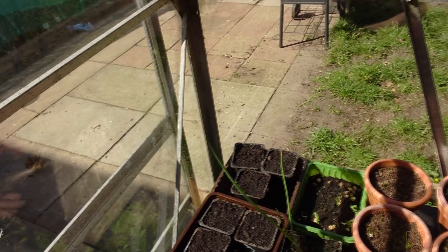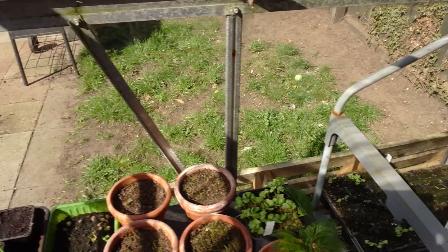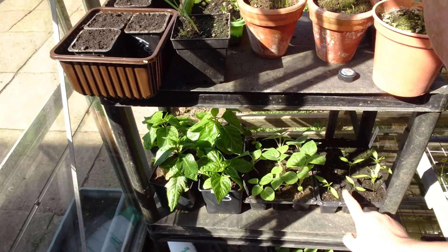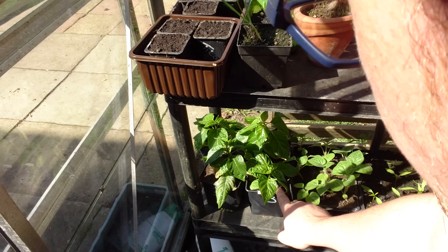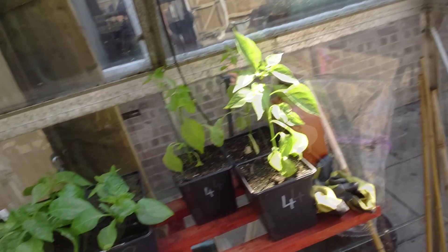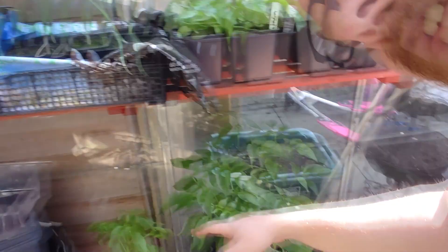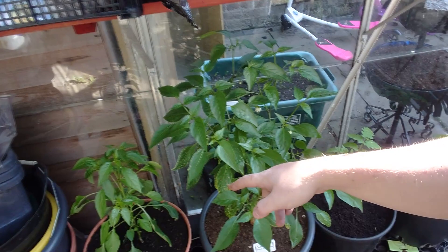I've got a clementine — if anybody's local to Scunthorpe and wants one, let me know. Down here we've got my second sowing of cayennes, some physalis for sale, some chili peppers also for sale, and at the bottom some green beans. On this side, chili peppers, more Show Master onions. And we've got some peppers that got evicted a while ago — that cayenne down there was sown at exactly the same time as these others.